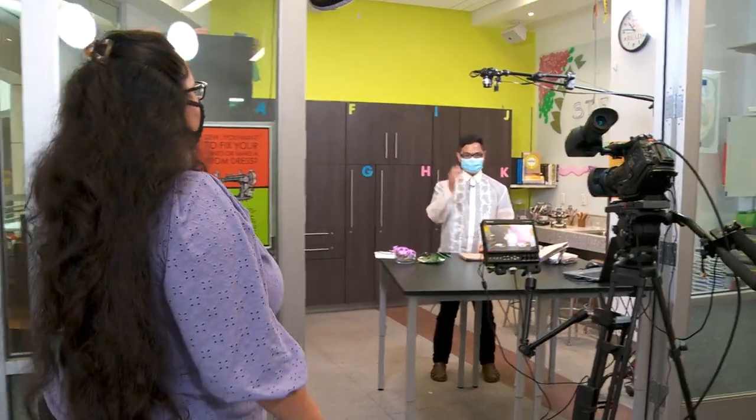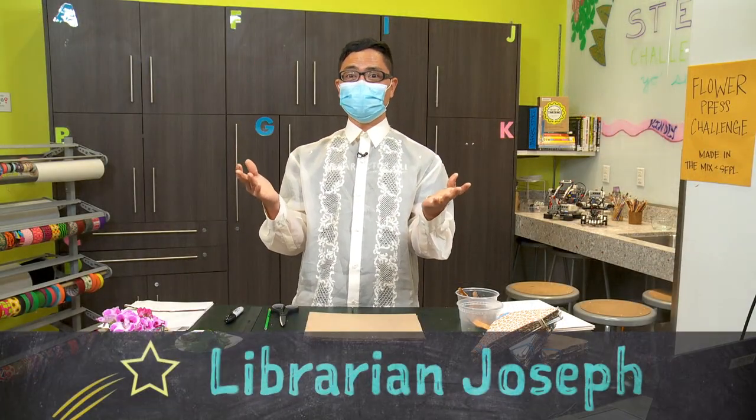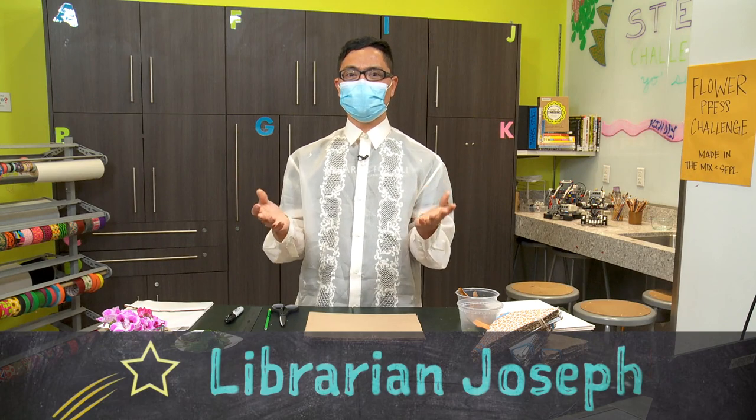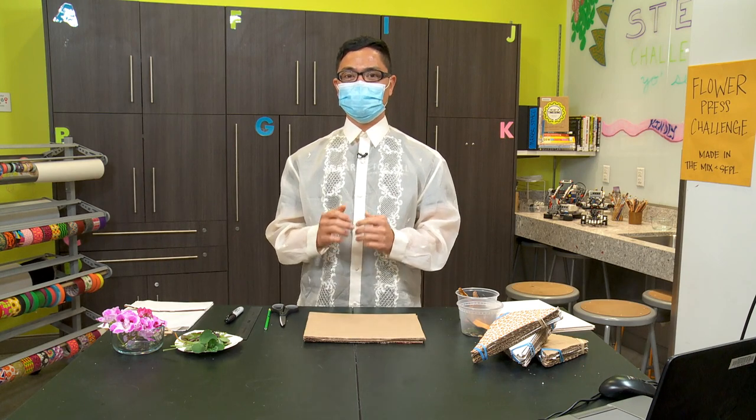I think you're ready. Hello, friends. I'm Mr. Joseph. Thank you for joining me. I'm very excited to share one of my favorite summer projects that will get you excited about flowers and plants. Today, we will be making a flower press.